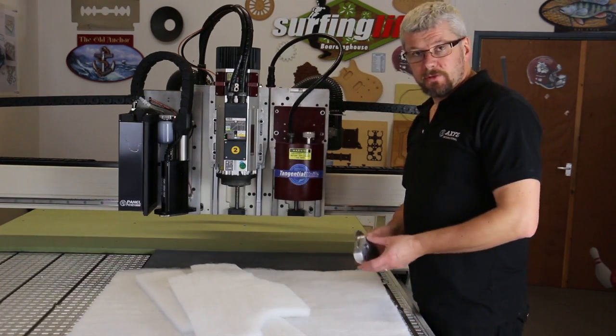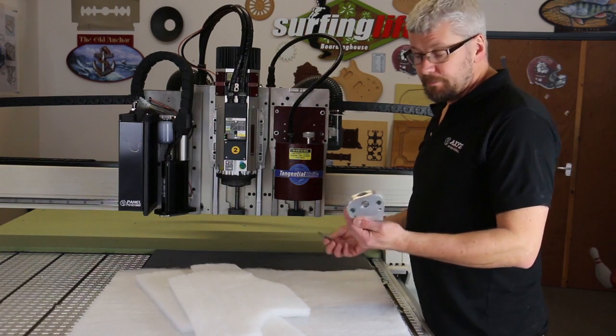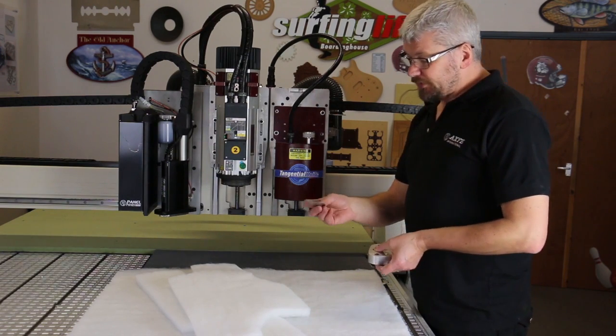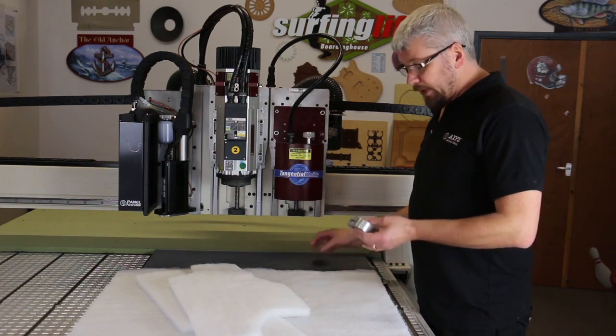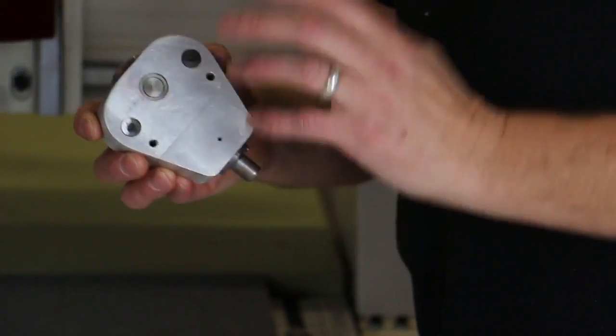The rotary blade comes in two sizes, either 50mm or 100mm — that will be 2 inches or 4 inches — depending on what type of material you want to cut.